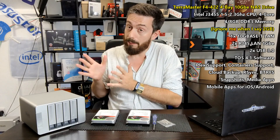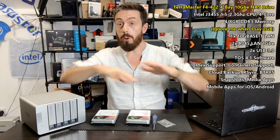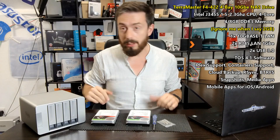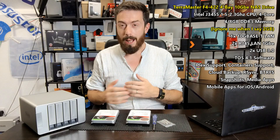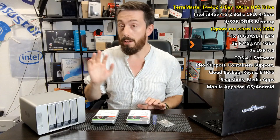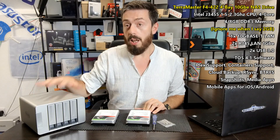I want to show you how to set one of these up for the very first time — from the raw parts on the table through to the operating system and graphical user interface. This is a very budget solution and a number of you will buy this without any real experience with network-attached storage, so this video is very much aimed at you. Although I'm focusing on the F4 here, everything I go through today will apply to pretty much any TerraMaster NAS.